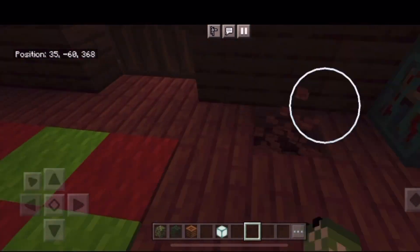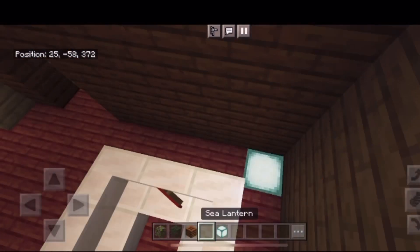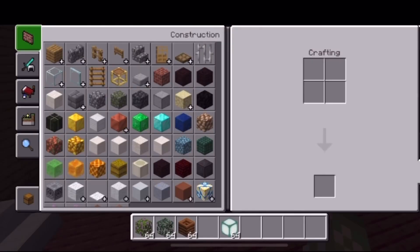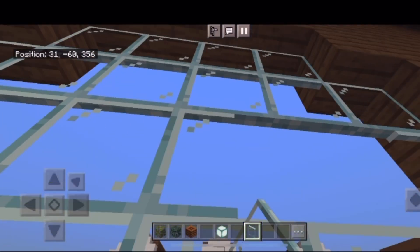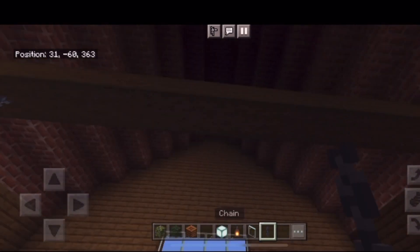It is a bit dark so I am going to put some hidden lights in here. The tree leaves make a nice little pop of color. Can't forget to add the windows, and of course some more light.